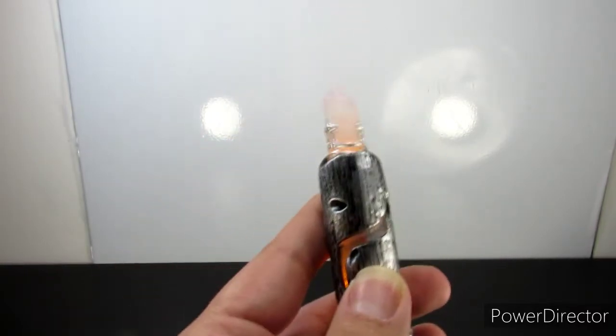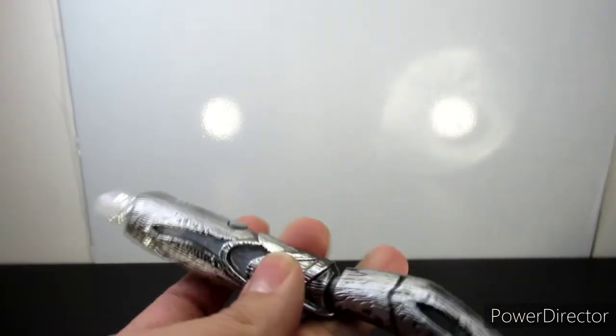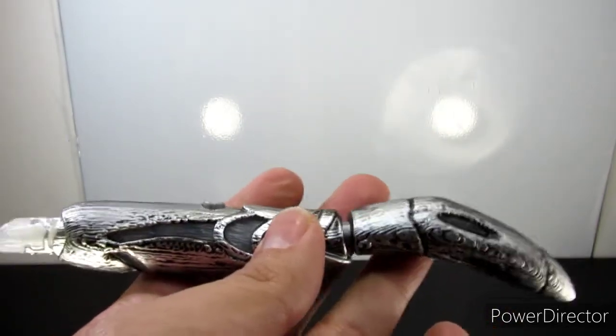That's really cool — there it is again. Now, if you guys want to see this in the dark, let me turn all the lights off and check this out.